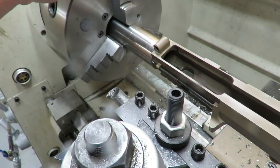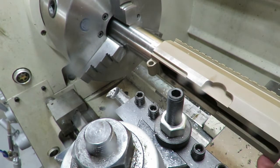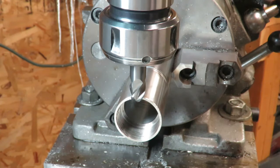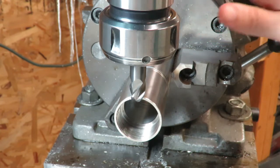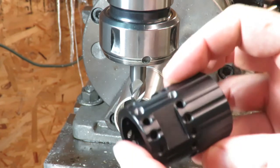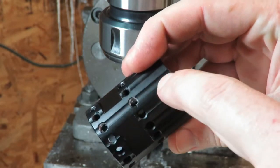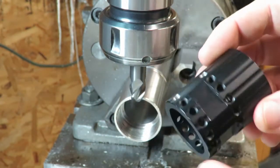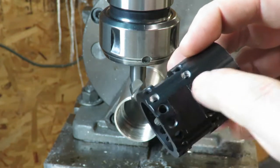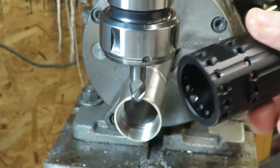That's much better. Now we can take the part off of here and move it over to the mill and do the finish work. We've got the part set up in the mill here and we turned our rotary chuck onto the horizontal axis to cut the rest of it. We have the barrel nut here — we're going to start out by cutting the channels along here for the gas tube to pass by, and then after that we'll drill and tap all the little holes, and finally we'll cut our slots for the barrel wrench.